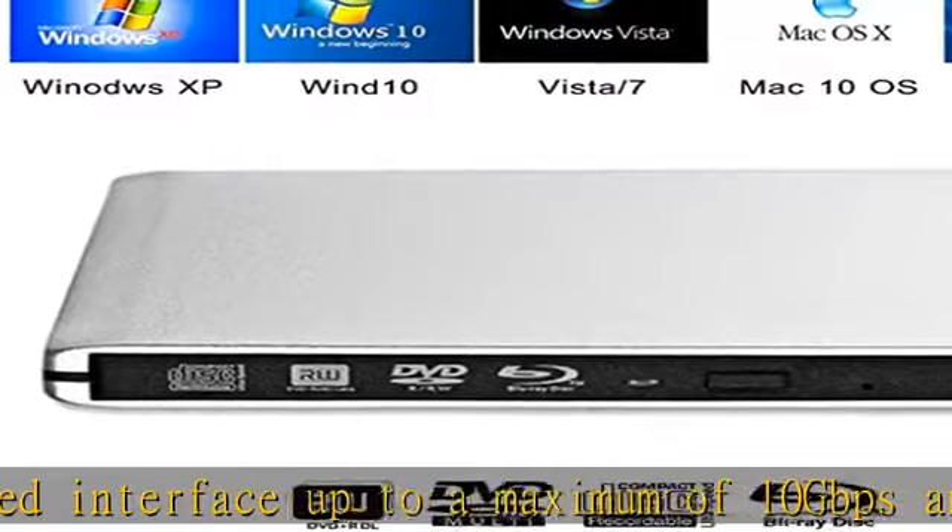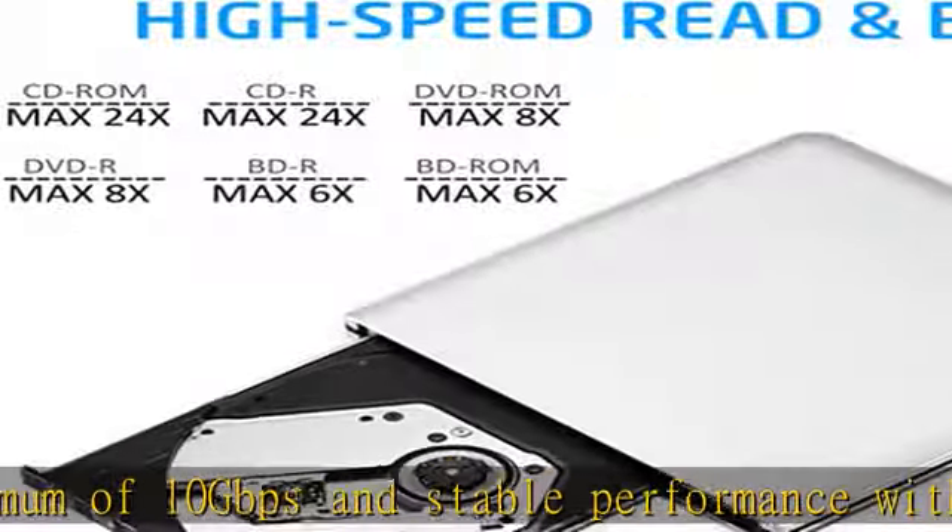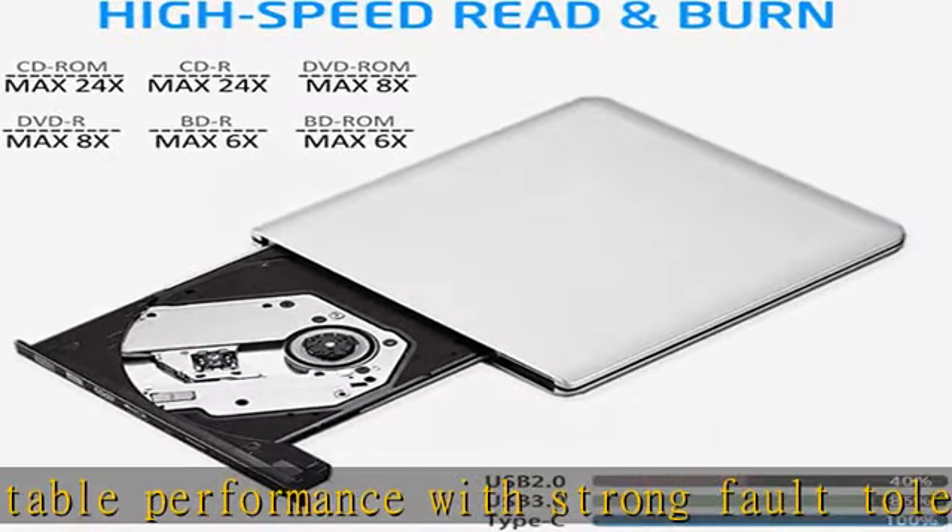Blu-ray player software recommendation: for Windows, PowerDVD or AnyDVD. For Mac OS, Mac Blu-ray Player. Please note that player software is not included.